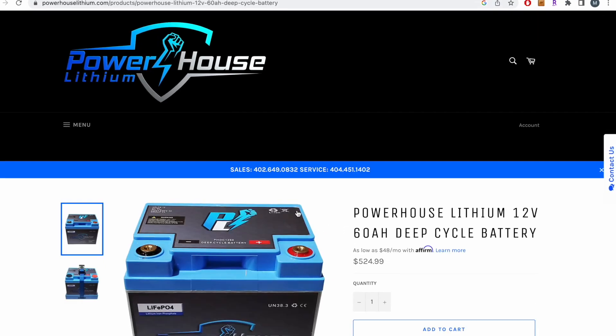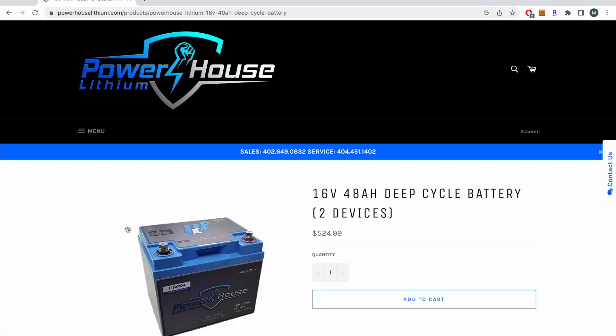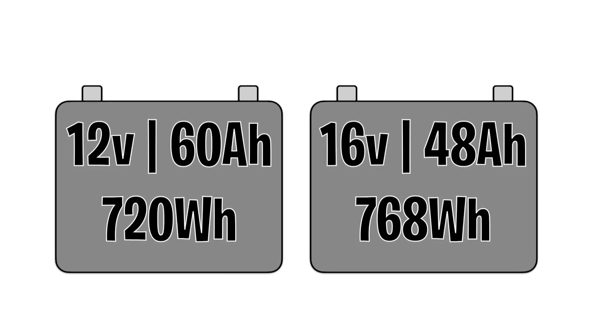Here's an example using two PowerHouse batteries. The first is a 12-volt 60 amp hour battery: 12 times 60 equals 720 watt hours. The second is a 16-volt 48 amp hour battery: 16 times 48 equals 768 watt hours. Since 768 is more than 720, the 16-volt battery has a little more energy capacity — about 7% more, so not a huge difference.